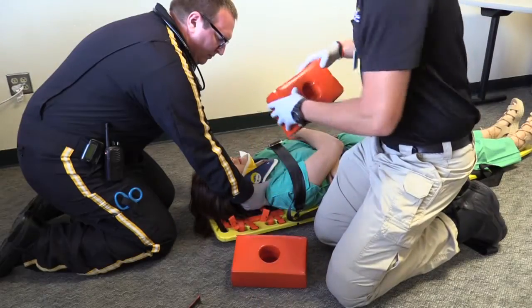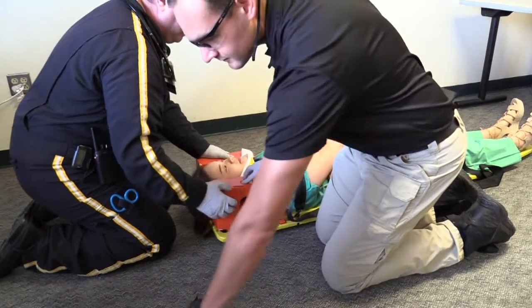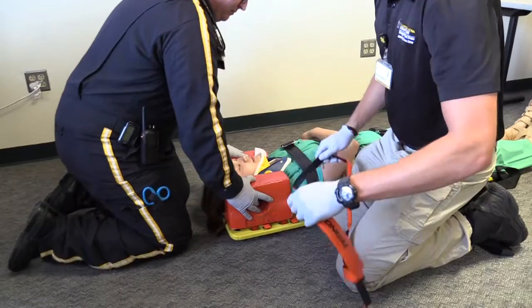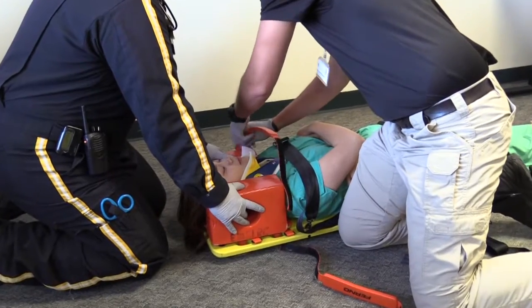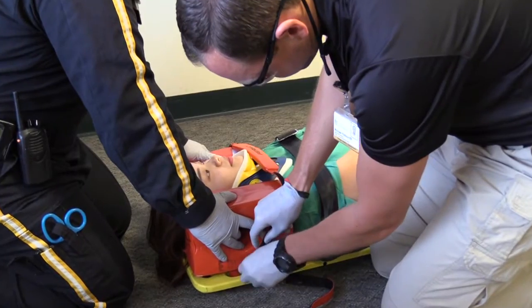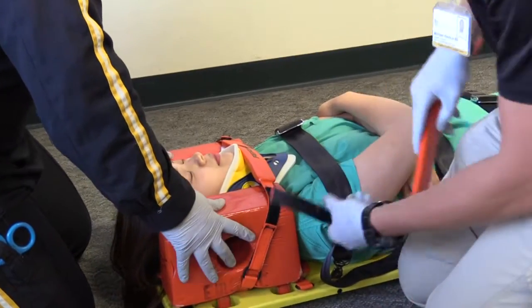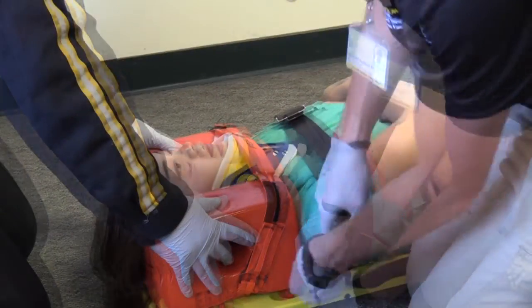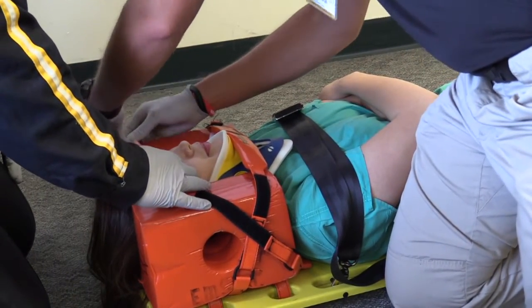The last region to be secured is the head. Following securing the head, the person holding manual stabilization can let go. If the patient cannot cross their arms over their chest, I may need to secure their upper extremities.